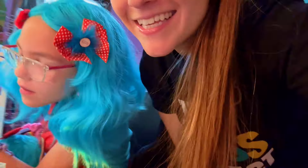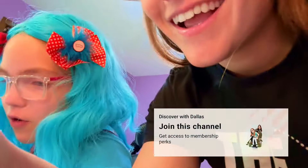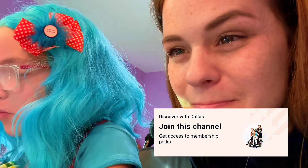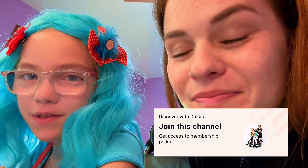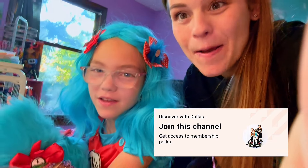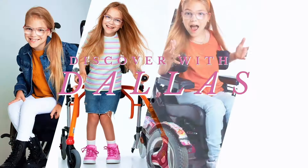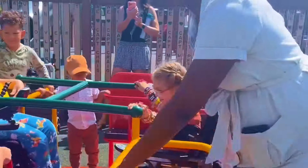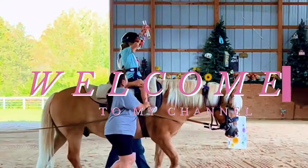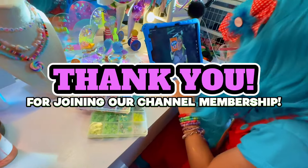Thank you for becoming a member! Dallas is gifting a bracelet because that's like her favorite thing to do — make bracelets for the members. So this is our first question: if you're watching, let us know in the comments what your favorite colors are and we'll make your bracelet. Dallas is making a bracelet for our new member.